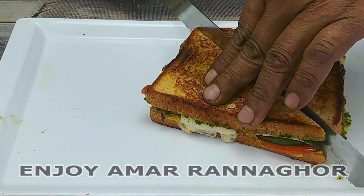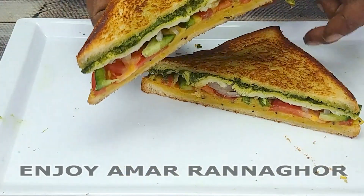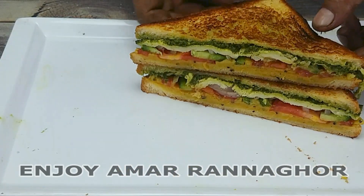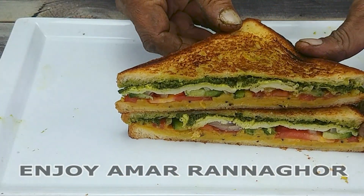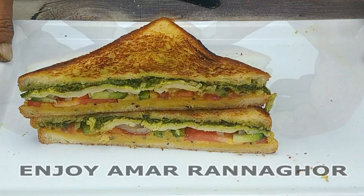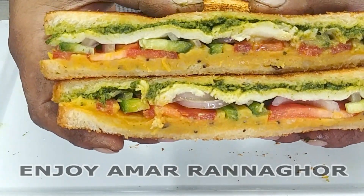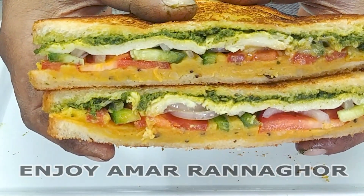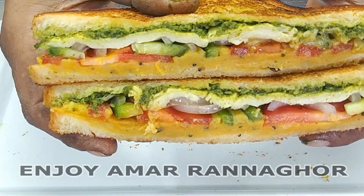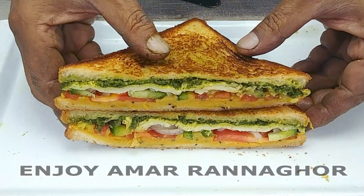Hello everyone, welcome to the sandwich. I am going to the sandwich for some meat. It is a special place to eat. This is the street food. It is very good to eat the street food. It is very important to know that the sandwich is very good to eat. We will start a day after making one small meal.